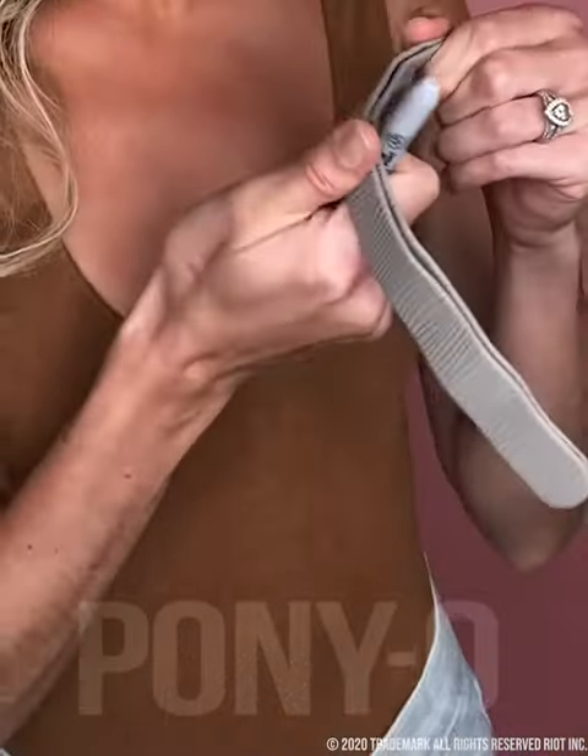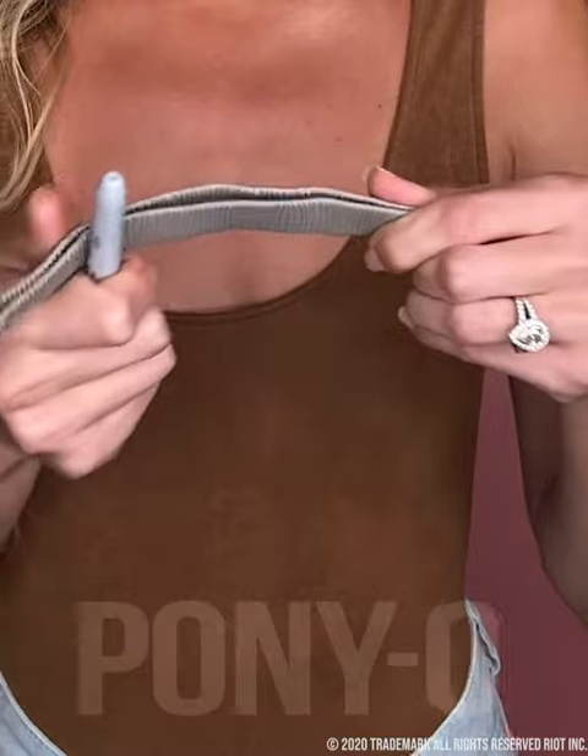Use a pen to straighten your bun bar for the next use. Place the pen on one side and your thumb on the other, and pull as if you're curling ribbon.